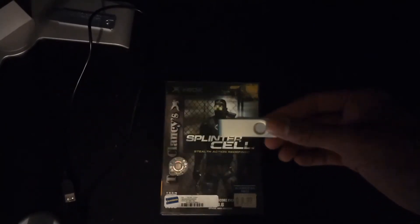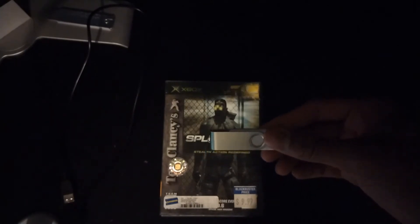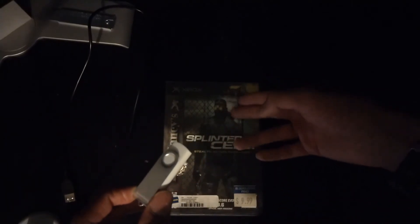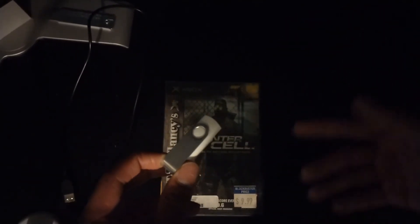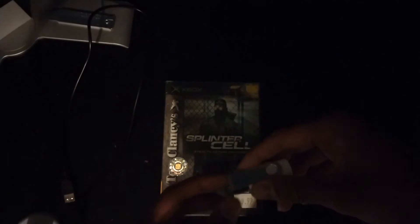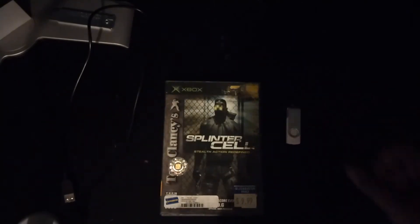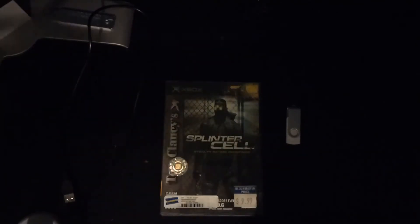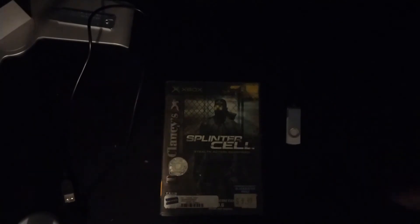The USB drive also has a Splinter Cell save file on it with a Linux file, so when I boot the game up I'll go to load a save, it'll say Linux, and I'll boot that up to go through the soft mod process. I'll go ahead and switch over to my Xbox screen.